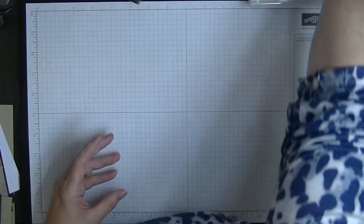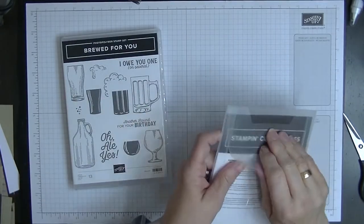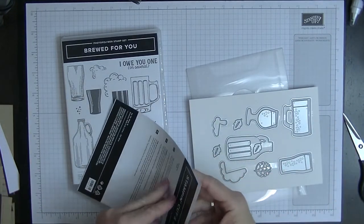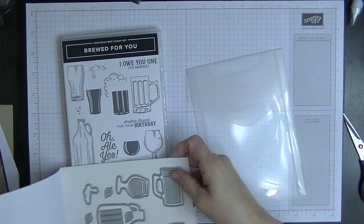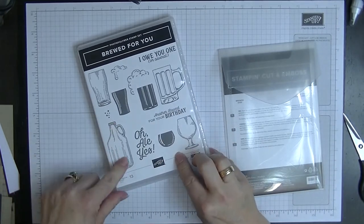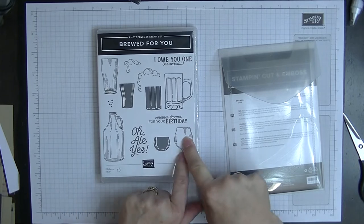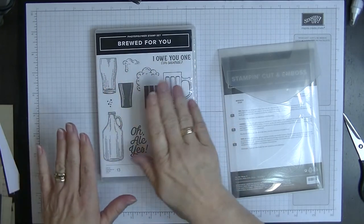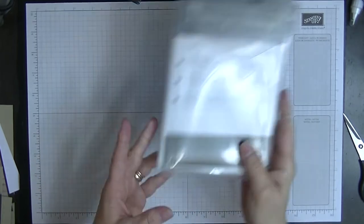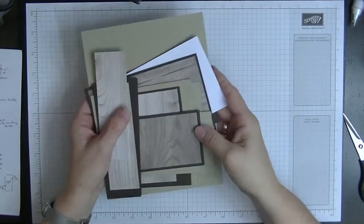I'm going to make this using the new Brood for You set out of the new catalogue, which comes with the dies, which I have here. I've already cut out all my bits and pieces — stamped and cut out three bottles, two mugs, and two glasses. I've put a lot of the pieces together already because there is quite a lot of repetition and quite a lot of pieces.